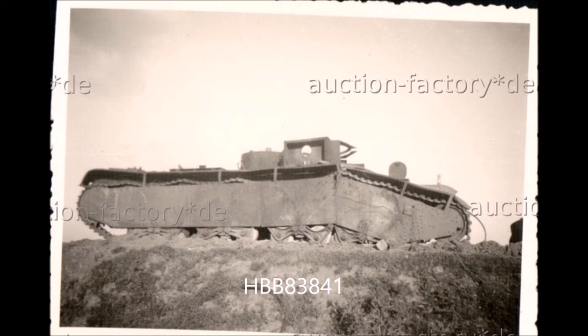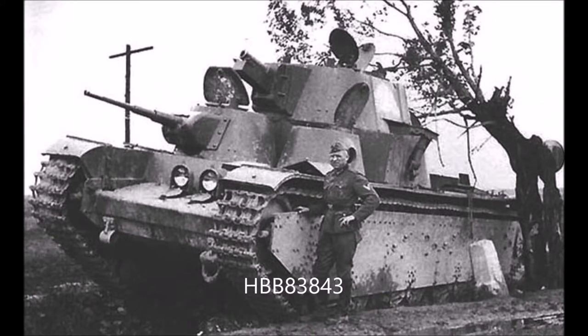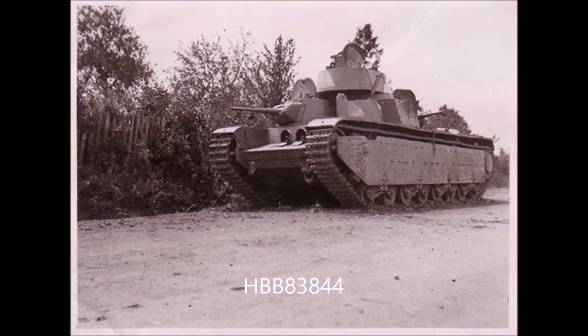So this is the tank I have found from Hobby Boss 83841, 83842, 83843 and 83844. The wheels are most useful on 83844 as of the 3 tanks produced which you can make in that kit, 2 of them use these wheels. So 2 thirds of the tanks use these wheels.